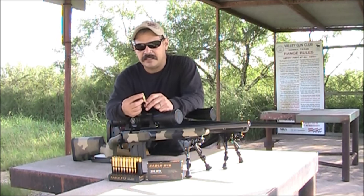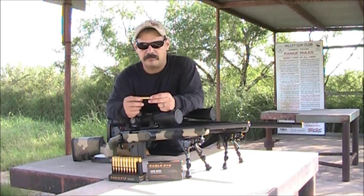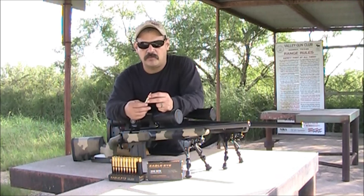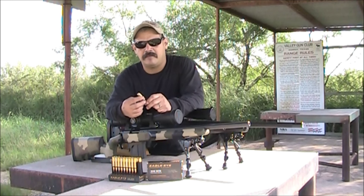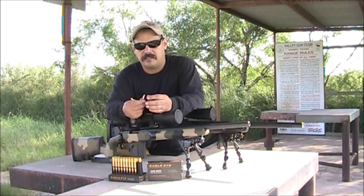They also take a lot of pride in the quality of material they use on the brass. The primer pocket and the thickness of the brass is consistent all the way around. They take 28 different steps to make this casing, and everything is done in-house at Eagle Eye Ammunition.